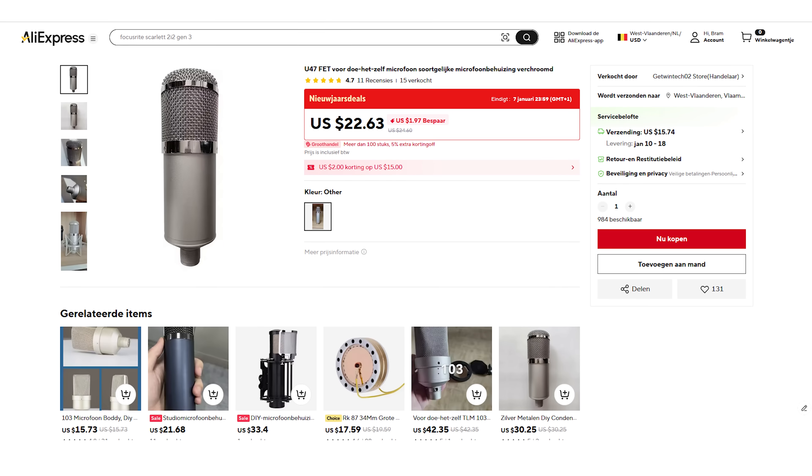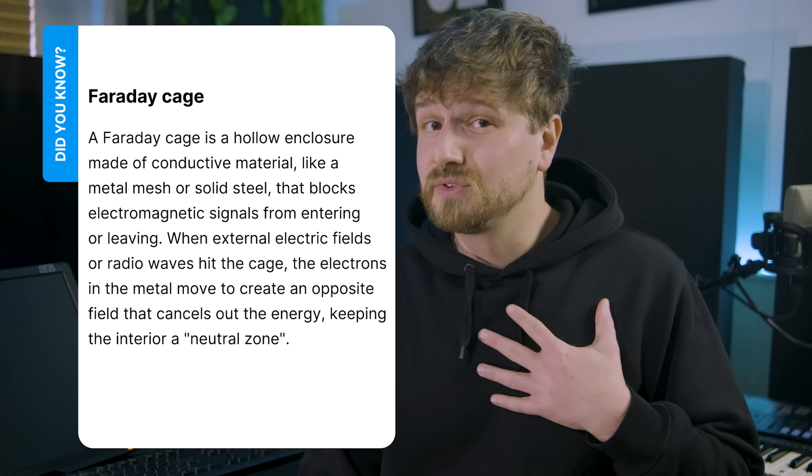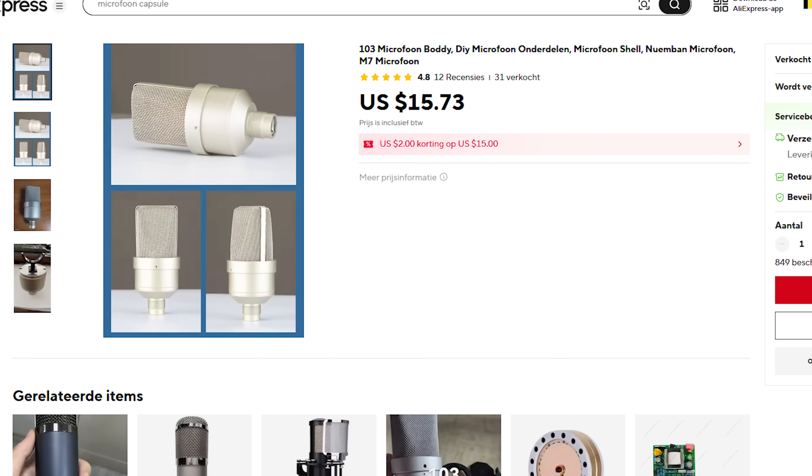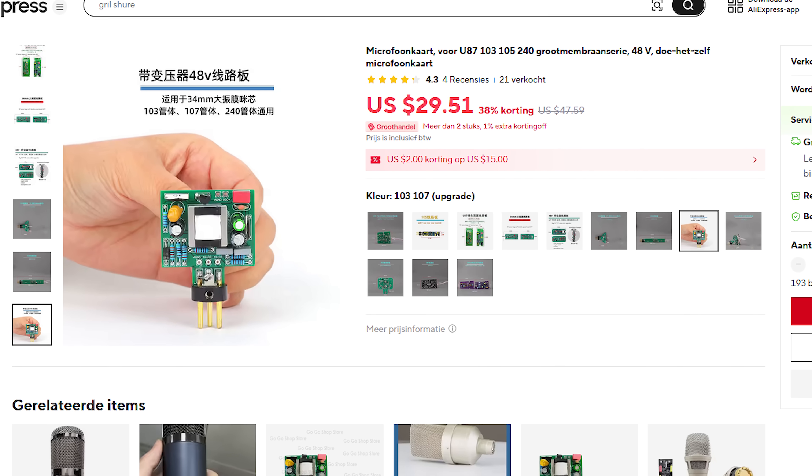We can't just have a capsule sitting out in the open though, because they are quite easily damaged. Also, the wires from the capsule can often act like antennas. To tackle both those issues we can put everything in an all-metal enclosure that acts like a Faraday cage, and luckily you can find those on AliExpress too. Next to that we'll also need some electronics that both power the capsule and convert the signals to mic level, so we can use it with professional equipment. I found both a circuit board and a mic body that should fit together. The mic body looks a bit like a TLM-103 and one comment said it's all metal, which is important to verify on AliExpress since they could be shipping silver-painted plastic junk. The circuit board I found already has an XLR connector attached and had one review saying there was almost no noise. While that single review didn't give me a lot of confidence, I decided to give it a try.